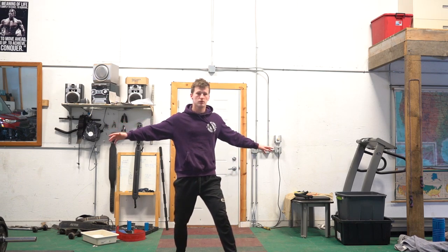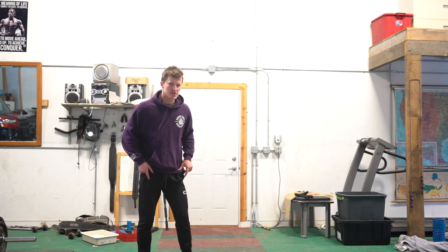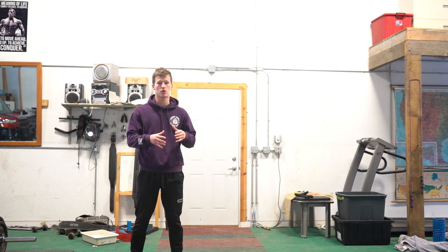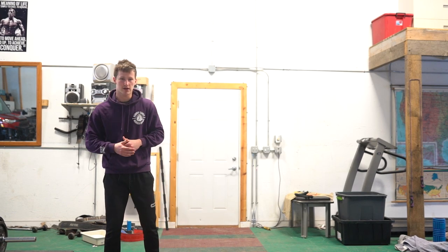What is up my fellow human beings? Today we're going to be learning the 540 kick. First thing, learn the tornado kick. If you don't know what the tornado kick is or if you haven't learned it, go back to my previous video on my channel and I'm going to teach you how to do the tornado kick.